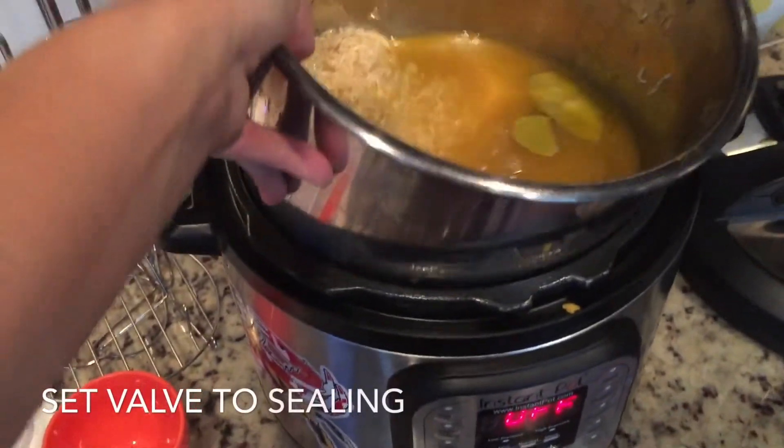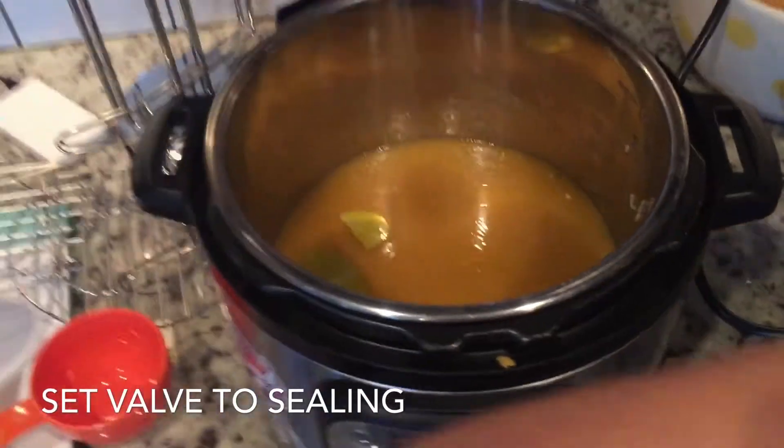Once you have it all in your pot, just give it a stir to mix those seasonings up. Then we're going to move it to our pot — just place it in and put your lid on.